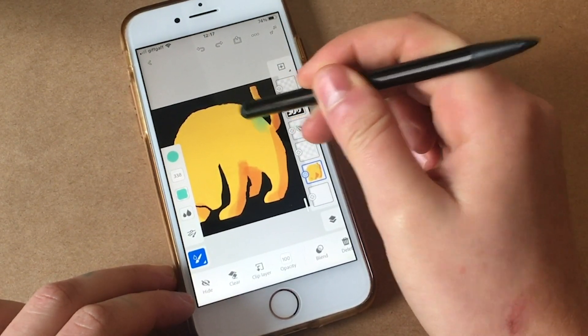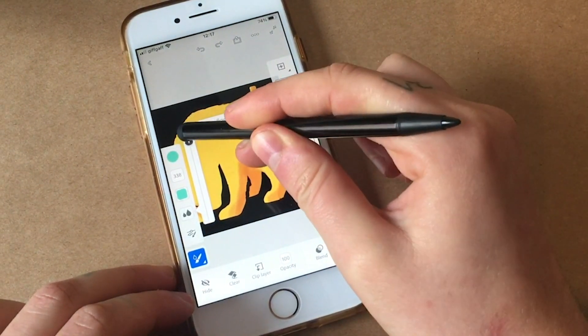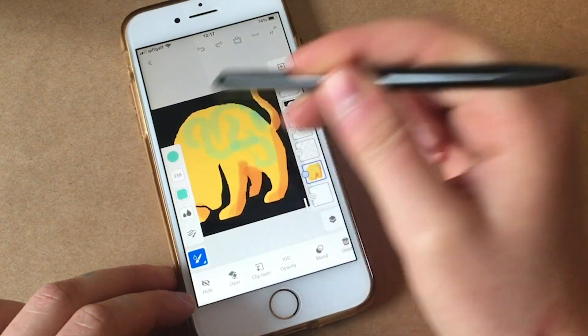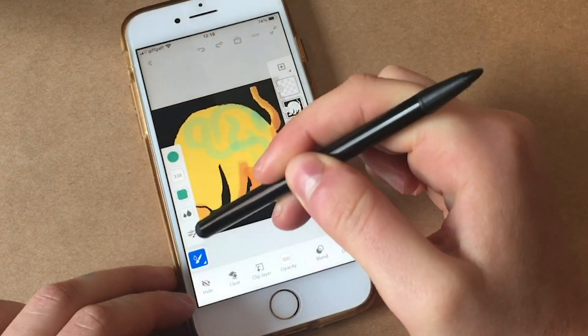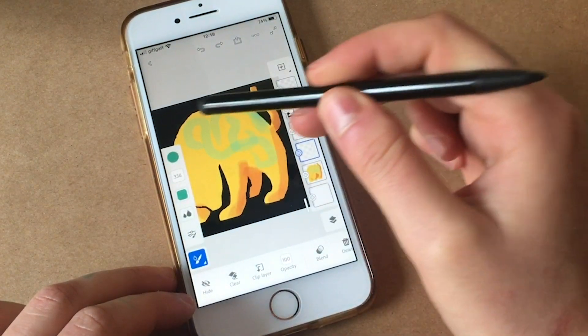You can also use the layers. I'm quite amazed at how many layers you can get on your iPhone, honestly. But what's great about that is, unlike traditional media, you don't have to worry about muddying your work below, so you can use watercolours on top to do different effects.